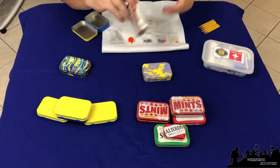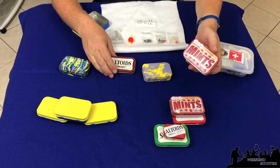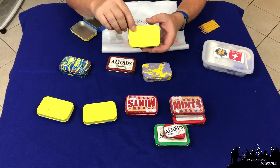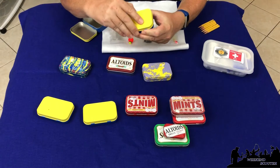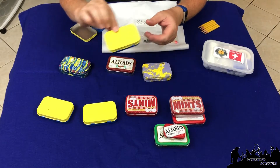To get started you can collect Altoid tin cans from the Dollar Tree, 99 cent stores, or you can go ahead and purchase 12 of the Altoid tin cans off of Amazon. I got 12 of these in the normal tin color and painted them yellow and blue to match the Cub Scout colors. These were about $12.